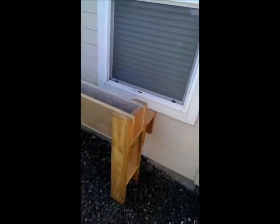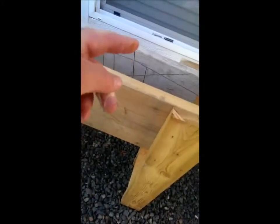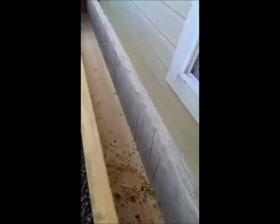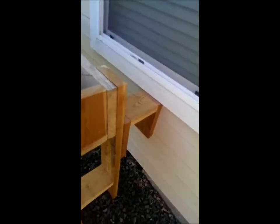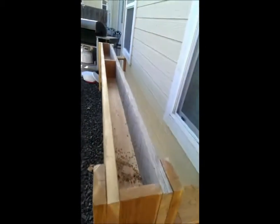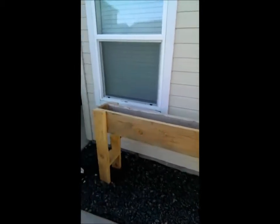This is actually going to be our strawberry bed for our strawberries. It's two by ten, two by six in the center. Just have it attached to the house right there so it's stable. But this whole thing we're going to cram it full of strawberries.